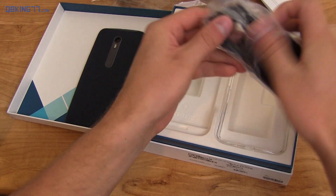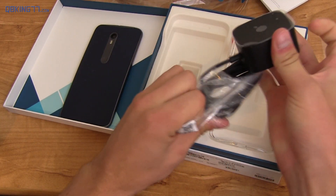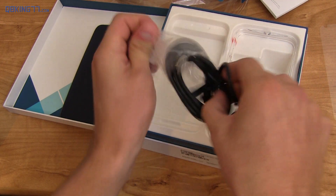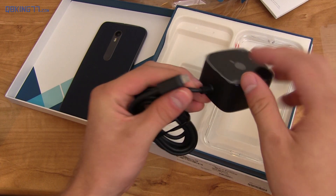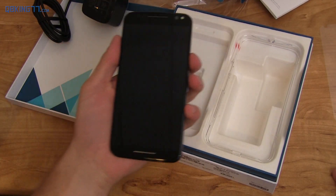Looks like you have a SIM ejector as well right here. And then of course you have your turbo charging, which is actually a pretty big AC adapter right here. And then connected — so not a USB cable, which is strange. So when you want to plug your phone into your PC or something, you can't; you have to use another one. That's a little weird. You'll see it actually even says turbo at the end of that connector right there.